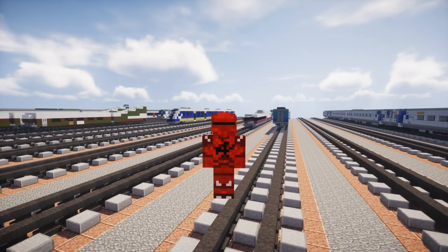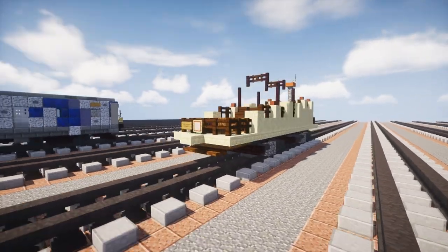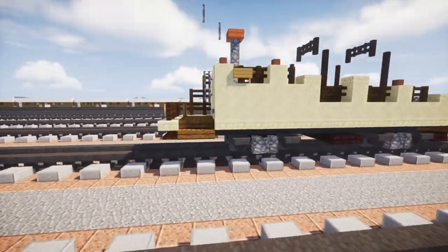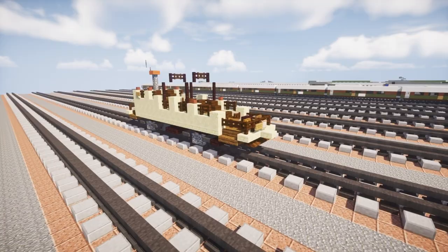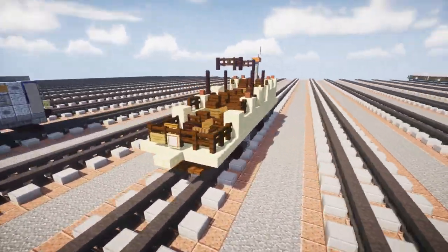Hey, what's up guys, this is CraftyFox and today we are making the Montreal Tramways Open Observation Car Number 4. It's built in 1924 and right now it's in the Connecticut Trolley Museum.